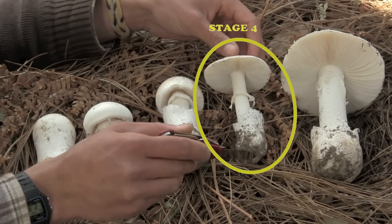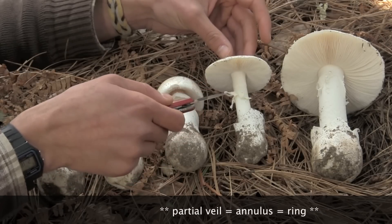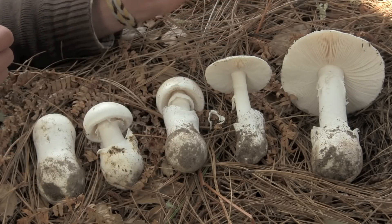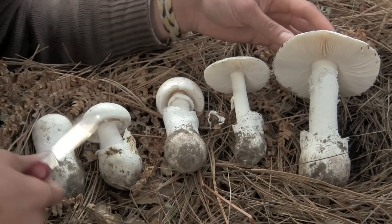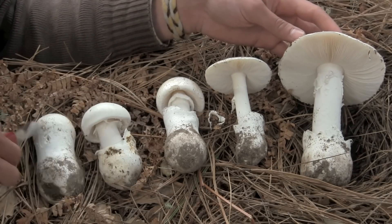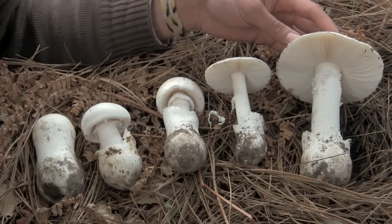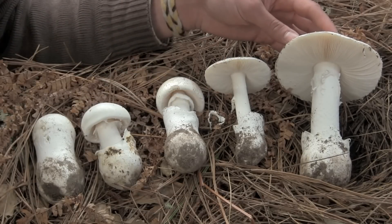Here is a mature fruit body of Amanita ocreata. An interesting thing about this particular fruit body is that the partial veil — this annulus — has come off entirely; it was barely clinging to the stipe when I found it. If you were to find it in that condition, you might think that it didn't have a partial veil, but you can still see this obscure ring zone where the veil attached itself to the stipe. The last specimen on the right is atypical in that the stipe is really robust and trunky — very large and fleshy compared to these more gracile, typical specimens. In the progression from the egg stage to this really mature fruit body, the cap has gone from very hemispherical to very flattened out and slightly uplifted, to maximize the exposure the gills get to air currents, so that spores constantly falling from the gills get caught in those air currents and dispersed to new locations.